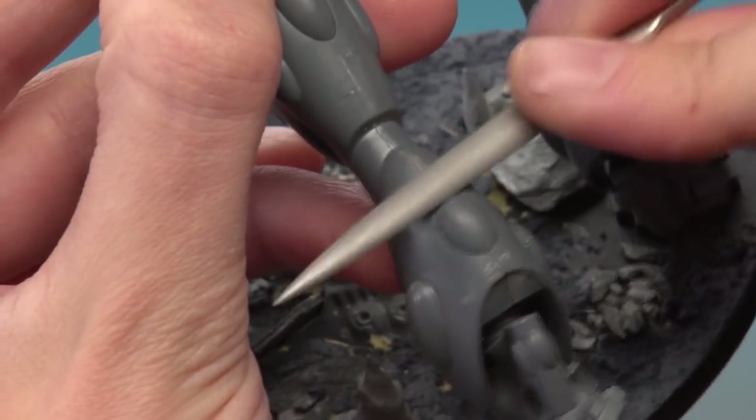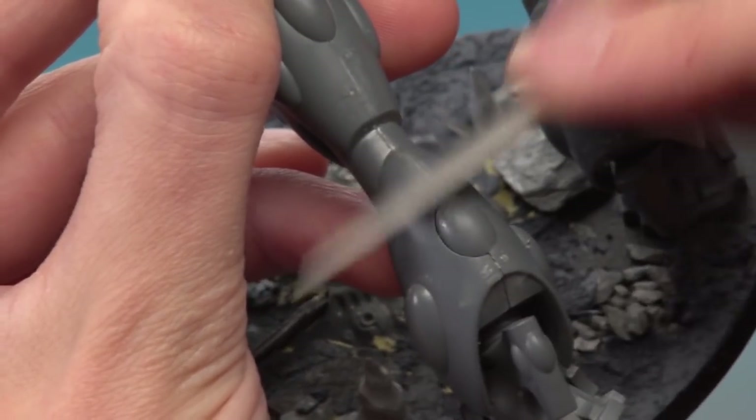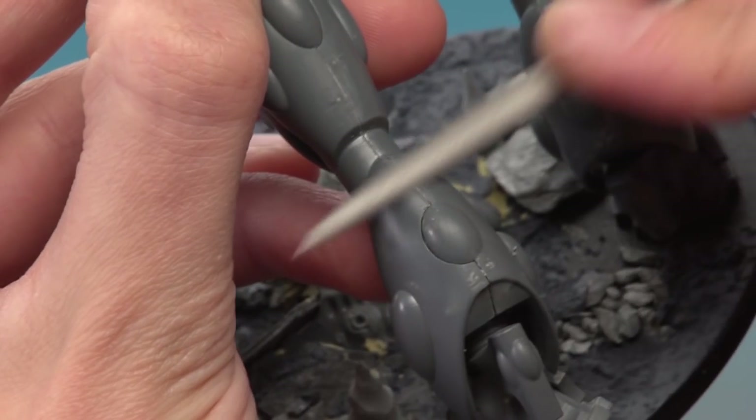If you can still see it faintly, as long as you can't feel it, it'll disappear once you undercoat your miniature. So what I'm going to do now is carry on doing this on all these little seams, then we'll undercoat it and see the result.